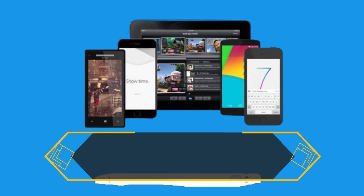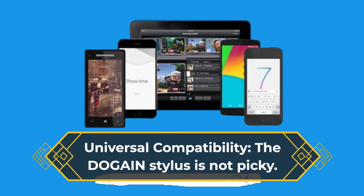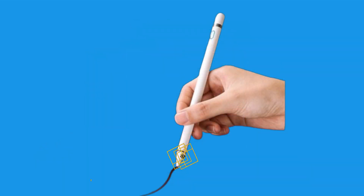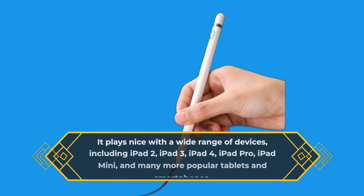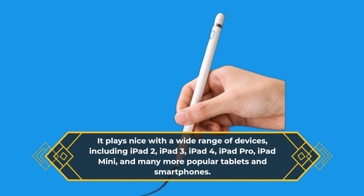Universal Compatibility: the DOGAIN Stylus is not picky. It plays nice with a wide range of devices, including iPad 2, iPad 3, iPad 4, iPad Pro, iPad Mini, and many more popular tablets and smartphones.